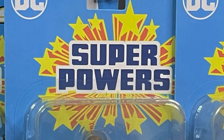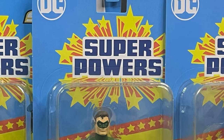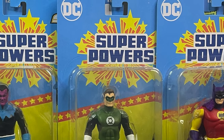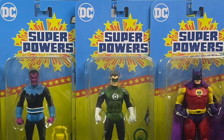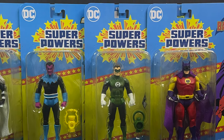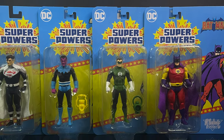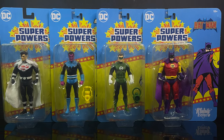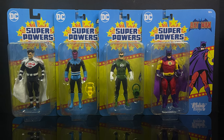Hey, welcome back everyone, Toyshiz here, and I am back yet again for yet another McFarlane Toys Superpowers video. Today we're going to be checking out the majority of Wave 6. Wave 6 also includes a gold Flash and a gold Batman — you get those if you buy the entirety of the Wave from certain places. I'll put a link in the description for Entertainment Earth, but we got the main 4 today. They came from GameStop; majority of things I've been getting lately have come from GameStop.